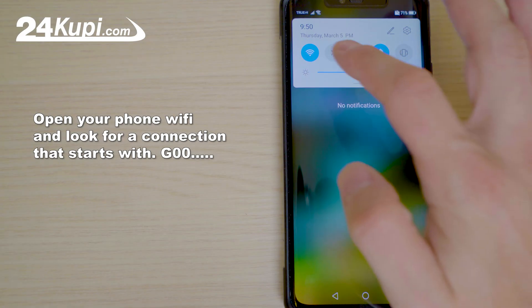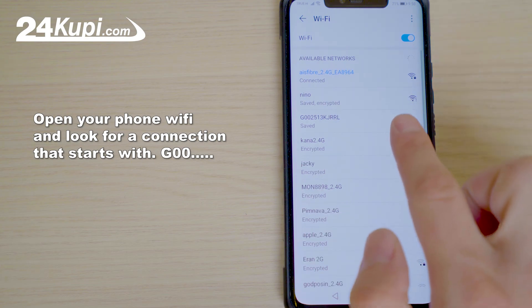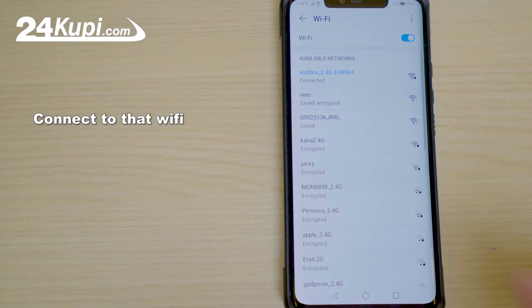Open your phone Wi-Fi and look for a connection that starts with G00 or similar. Connect to that Wi-Fi.